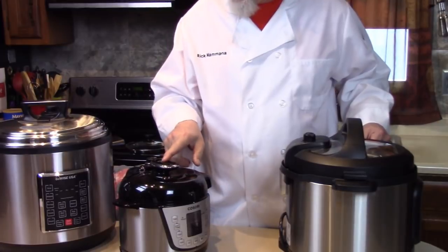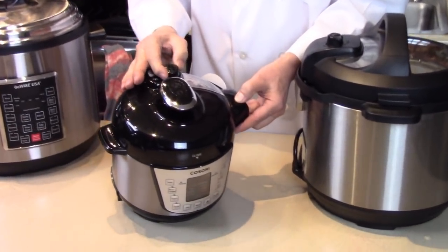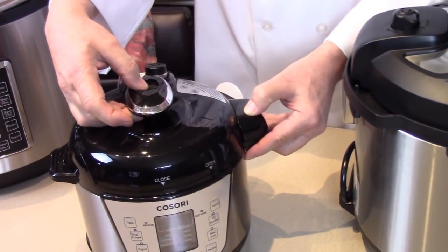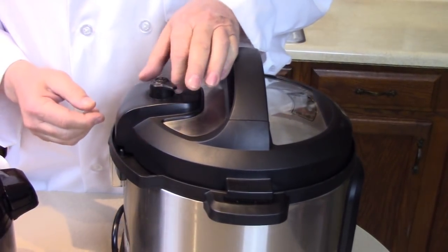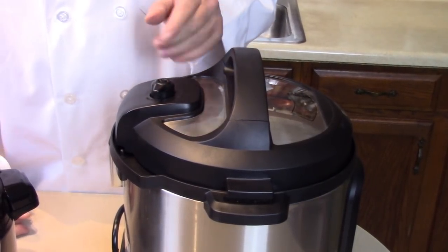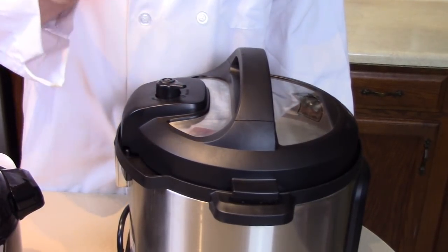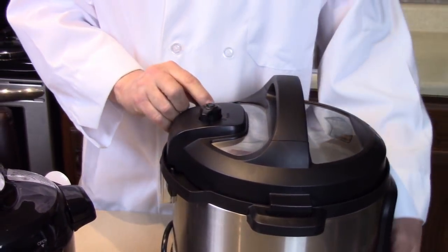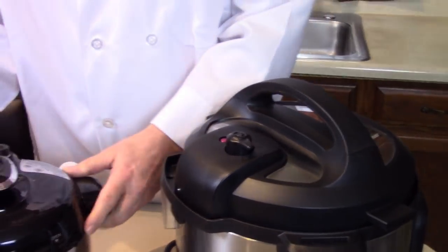Here we have a push button — you don't have to wiggle this at all on this little Cosori. You press it for pressure, and when you want to release the steam, you release the steam. On the Instant Pot you put it on sealing, and it's normal for it to wiggle like that. That's normal. Some have a little red safety indicator that pops up; some do not.